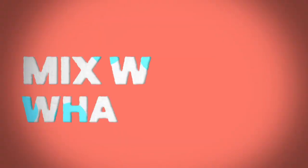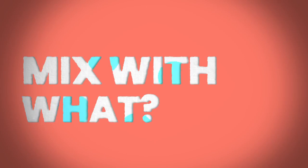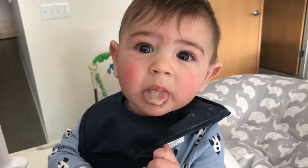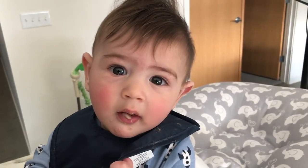I added breast milk or formula to the actual puree. That way when he's tasting peas for the first time, he's also got a familiar flavor — my milk — as kind of the background of that food. It's something he's familiar with, so it's more likely that he'll take it.